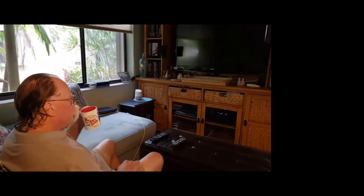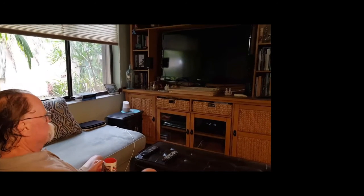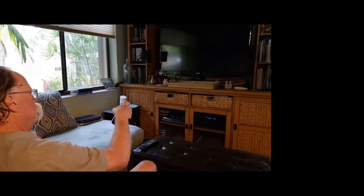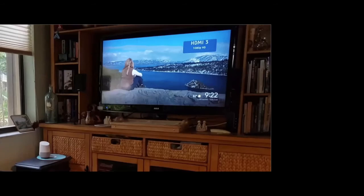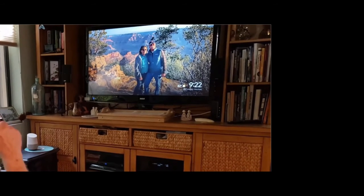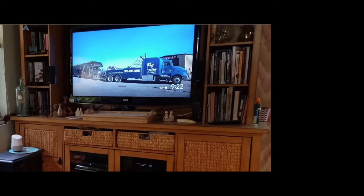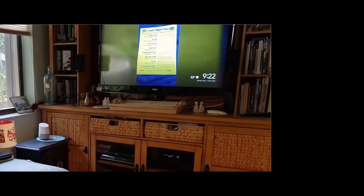Good morning Jim. I would like you to show our viewers how we watch our photos on the TV all day long. All I have to do is turn on the TV. Oh, that was three years ago — that was Easter Sunday when we went to the Grand Canyon. These are great pictures.